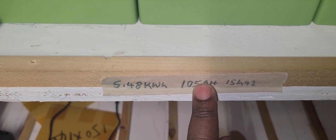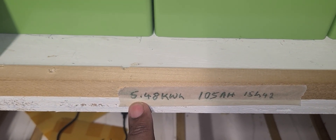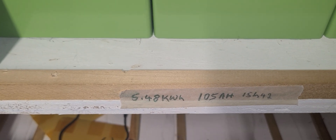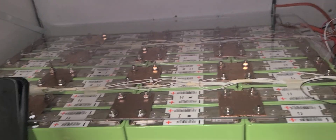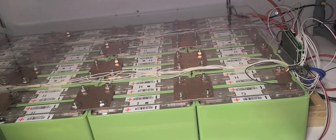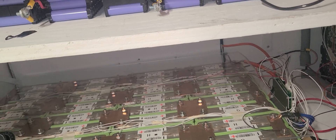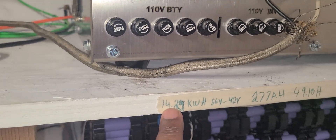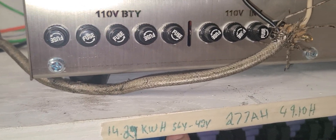When I did the capacity test, I had 105 amp-hours and it took about 15 hours to drain, and I got about 5.48 kilowatt-hours — less than expected because the battery was not fully charged, only at 57V. Then I tried it all the way down to 56V, and I got 14.27 kilowatt-hours — from 56V down to 42V — and it gave me 277 amp-hours over two days and one hour.